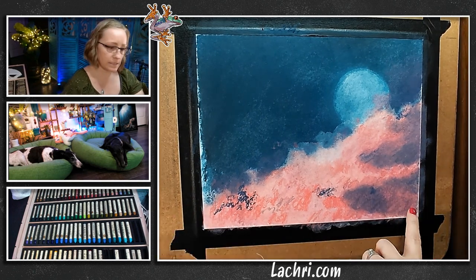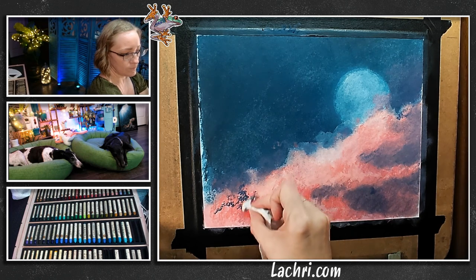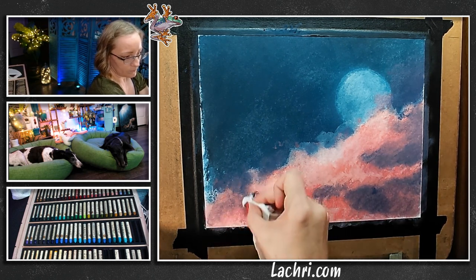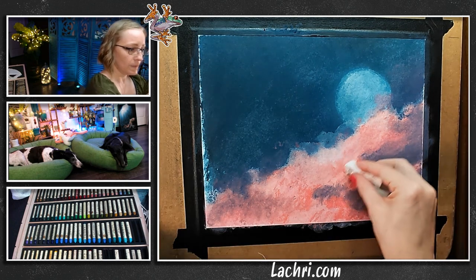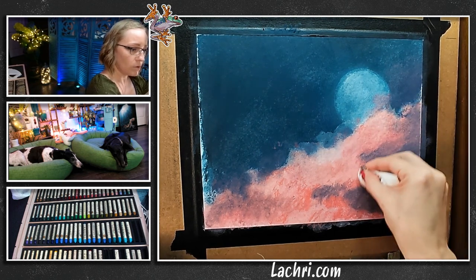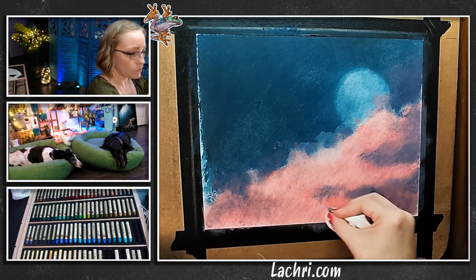I'm leaving some areas lighter — you want that variation in here. Now I've switched to a cleaner side of the paper towel so I can blend out the coral — or the pink, the rose madder lake — whatever that very long name was.